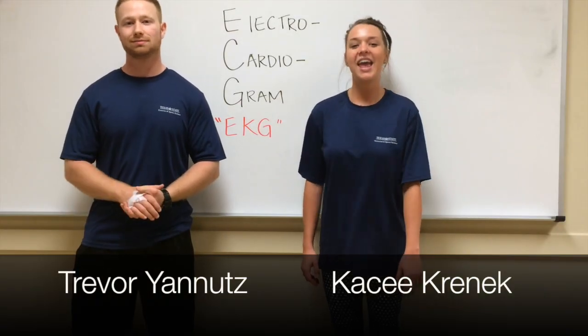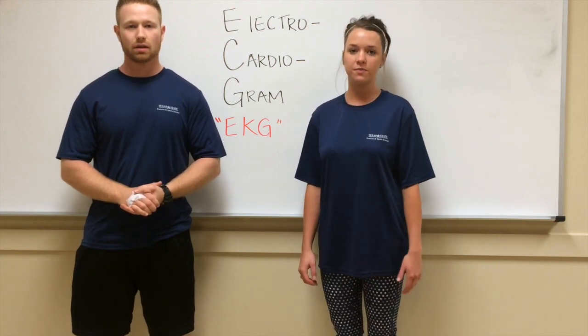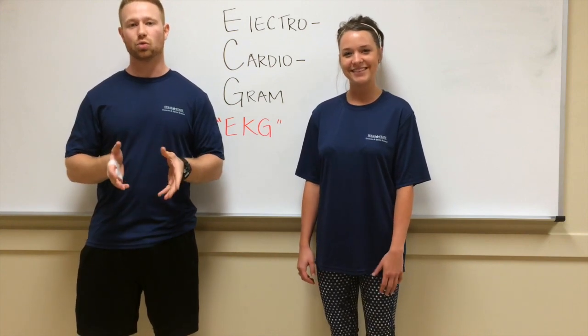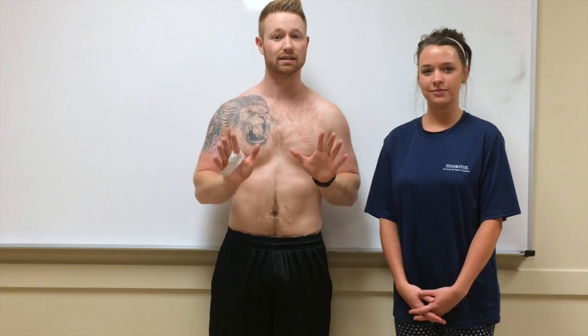Hi, I'm Casey. And I'm Trevor. Today we're going to be showing you how to do an electrocardiogram, also known as the EKG. The EKG is a really great tool to use for identifying common heart arrhythmias within individuals. Despite the fact that it's called a 12-lead EKG placement, it actually only consists of 10 electrodes.